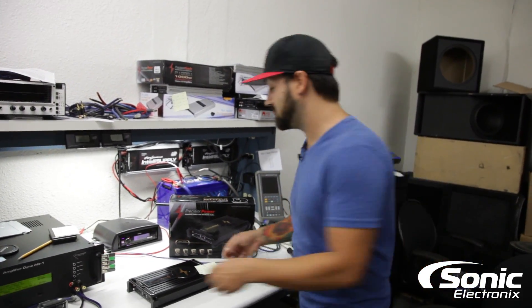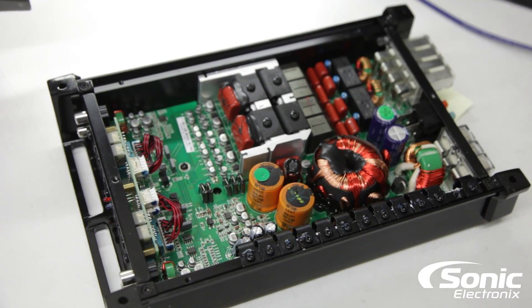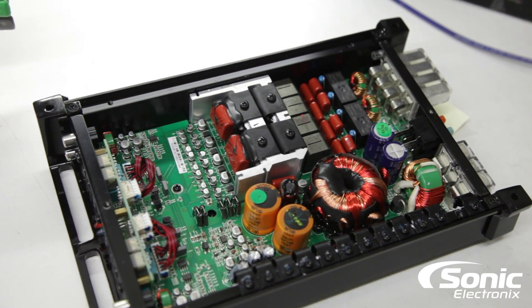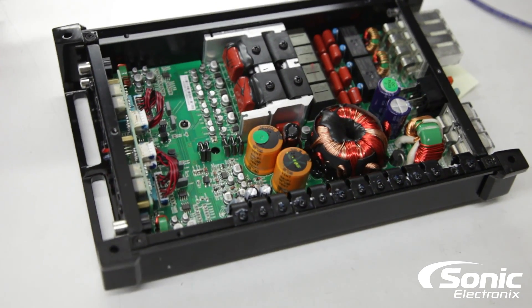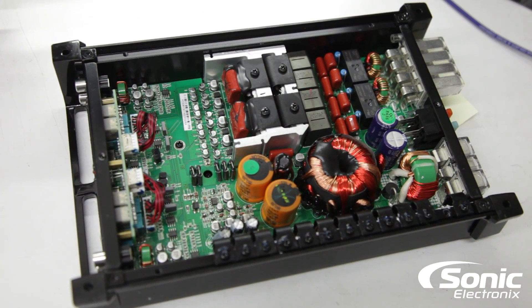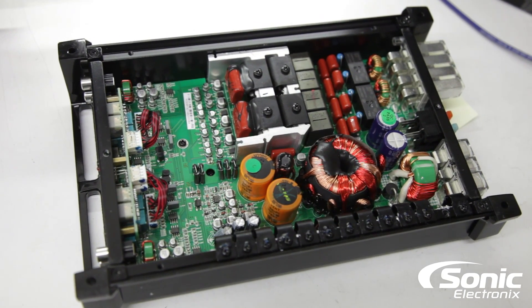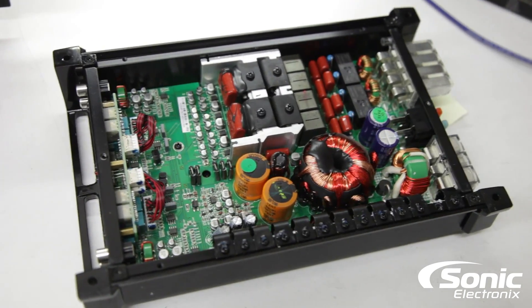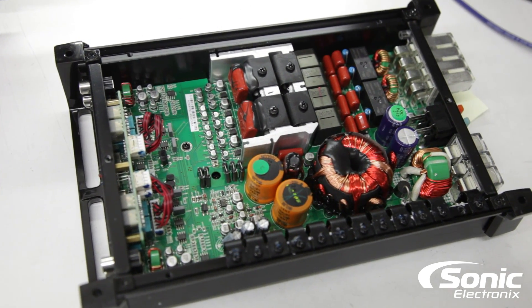The amplifier is already disconnected. We're going to flip it over and show you the inside guts. There we go — that's the inside of the Precision Power P900.4, four channel, class D, full range amplifier. Check it out, that's what it looks like. You already got the results — it obviously performs, it does what it says it's supposed to do and more. Make sure you subscribe to check out all our amp dyno videos, and be sure to check out more information on this amplifier at SonicElectronics.com.